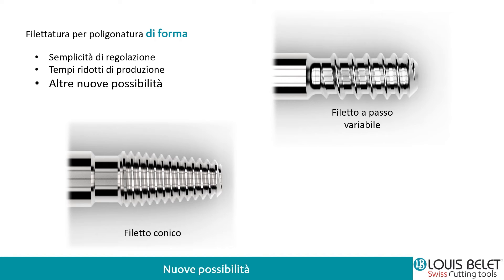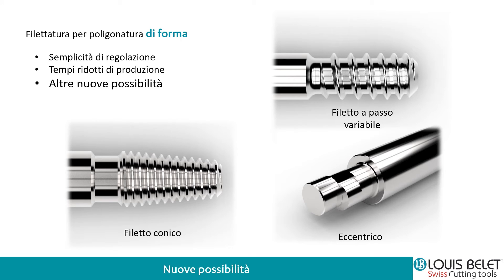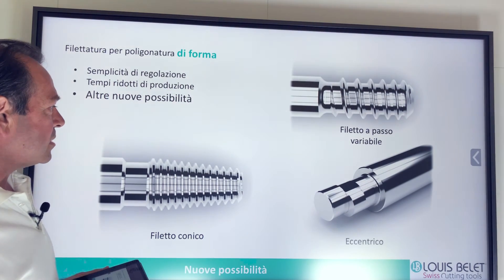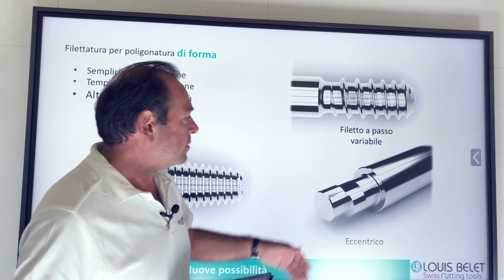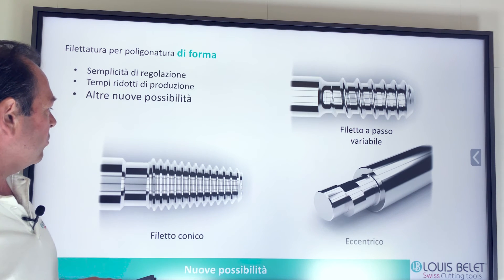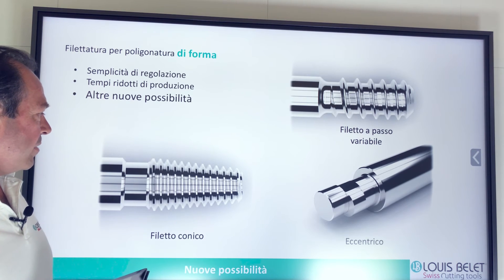In alto a sinistra vedete il filetto a passo variabile. Anche qui possiamo andare a definire una fresa in poligonatura per filetti con il profilo specifico richiesto per la vite. Possiamo andare a fare anche un componente con una parte centrica. Una cosa da tenere presente è la larghezza del filetto: più andiamo con una larghezza importante, più bisogna definire di volta in volta le nostre frese.